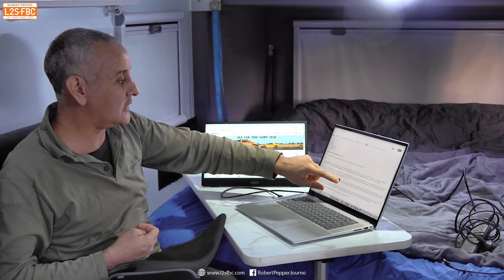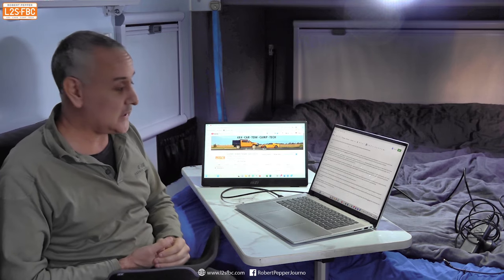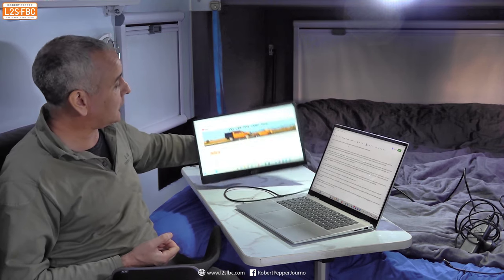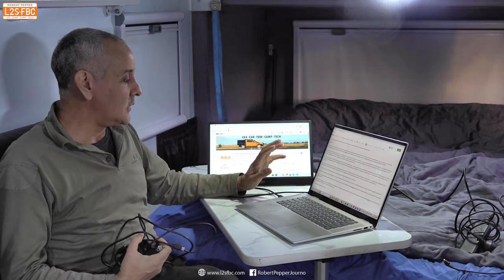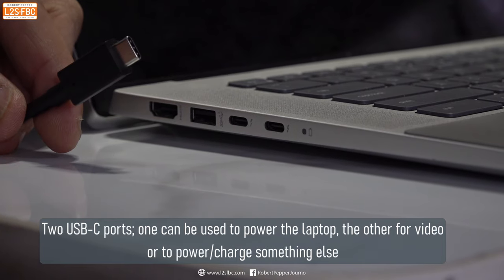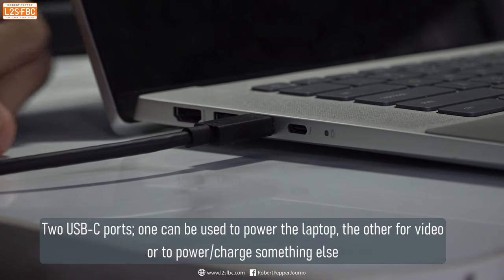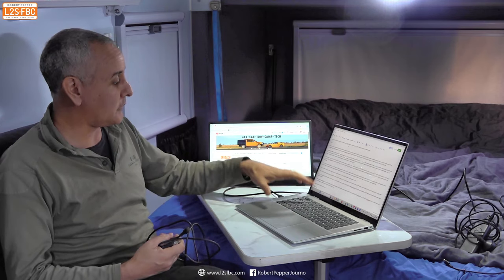This particular model is not a touchscreen, though other ones are. It's a full HD screen, very lightweight, and you can turn it different ways as well — a nice easy option for a second screen. My laptop has two USB-C ports, so I'm using one to power this screen and the other to plug in the power adapter, giving power to the laptop which then powers that screen.